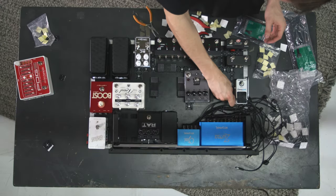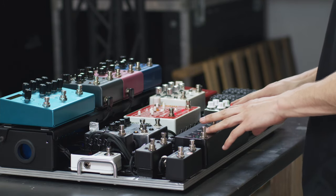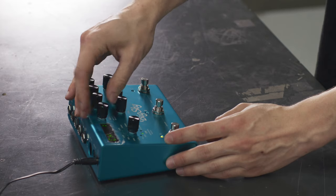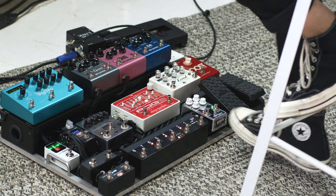I'll be going over signal chain and routing, using a looper, even some more complex topics such as MIDI configurations, buffering, and impedance. I'm going to teach you a lot of things on how to keep cabling clean, how to make sure your gear works flawlessly, and stays that way. Check out my course on productiononline.com.